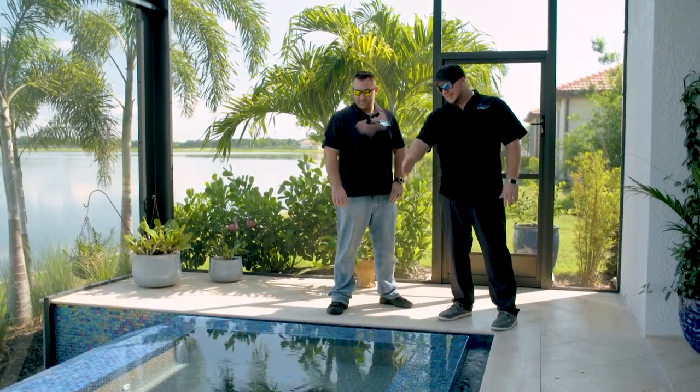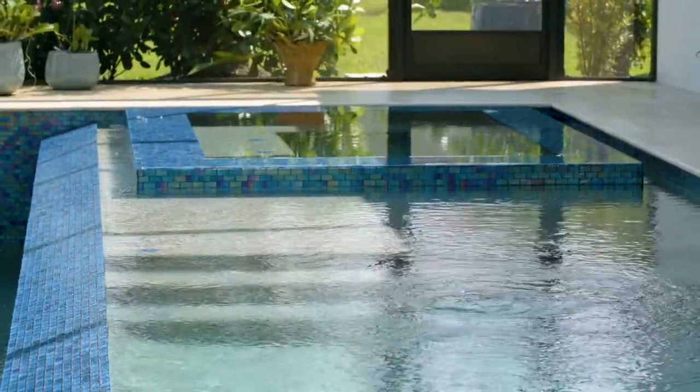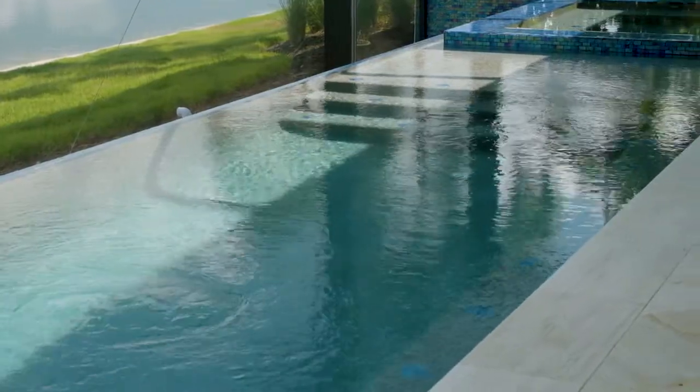This one we left open so they can stand there and look that way — it just gives you a lot more room. It's cool the way it goes from the spa to the sun shelf to the pool; you could just jump over that wall, get on your sun shelf, and get right into your pool.